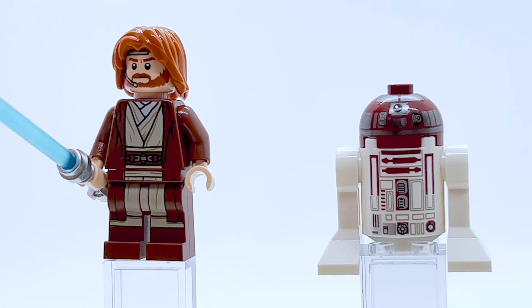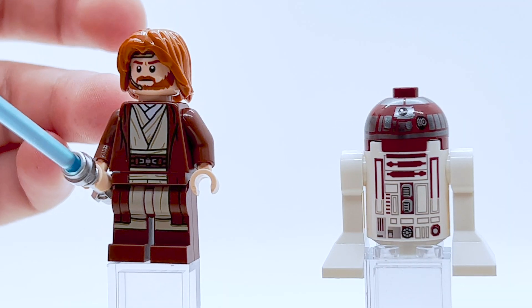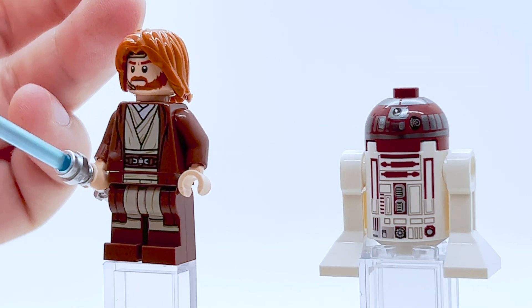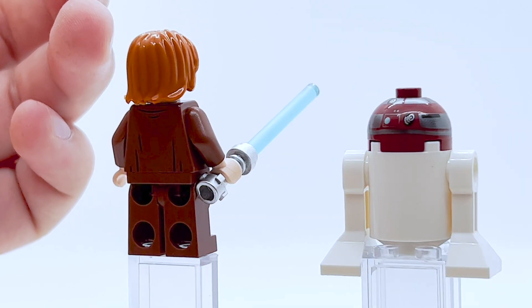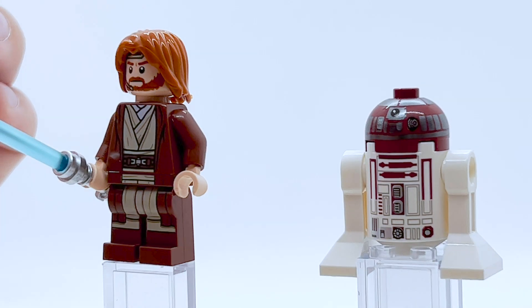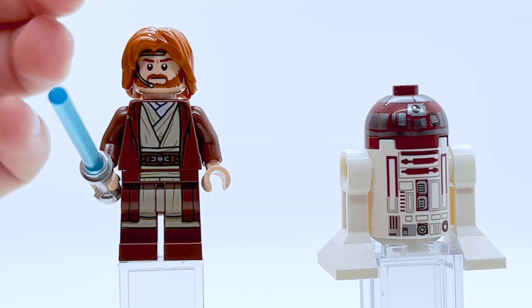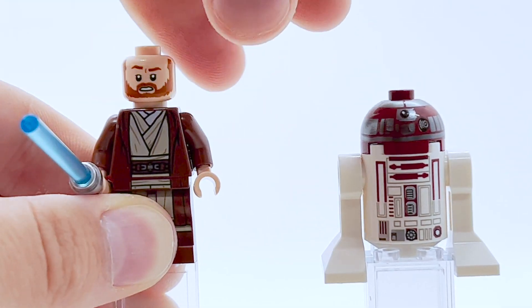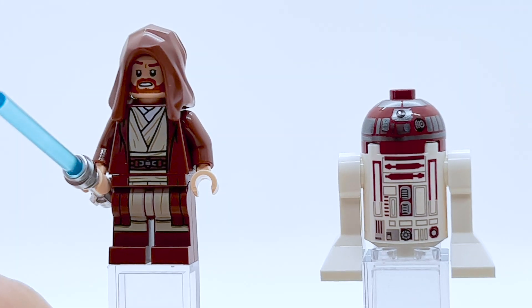Here are the first two minifigures in this set — we have Obi-Wan Kenobi and R4-P17. This is an all-new Obi-Wan figure based on Episode 2, and this guy looks excellent. Part of the reason I wanted to pick up this set is because I didn't have a good prequels Obi-Wan figure. I don't believe we've ever gotten this outfit for Obi-Wan officially in a set before. The reddish brown for his cloak looks great — I absolutely love that. His face print is really good too, very detailed, and he's got a little microphone for when he's riding in a ship. You can also pop his hair off, turn his head around, and he comes with an alternate hood for when he's exploring and not in a ship.